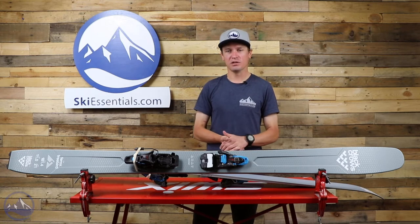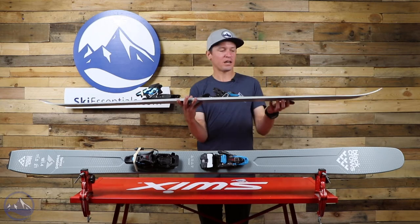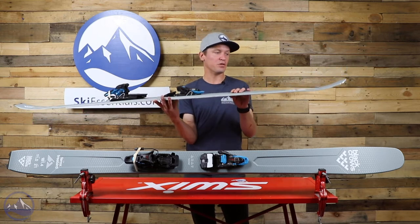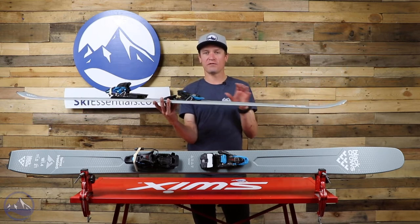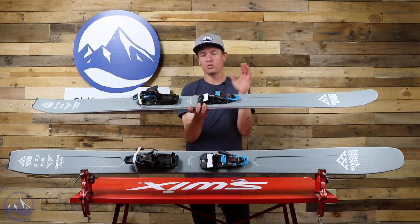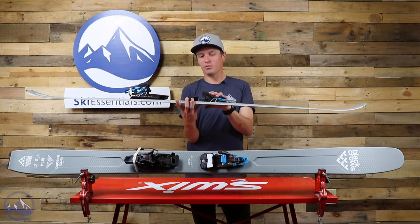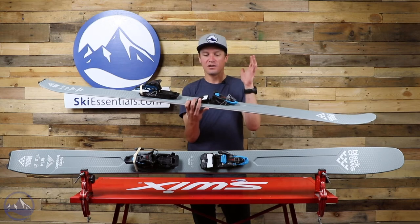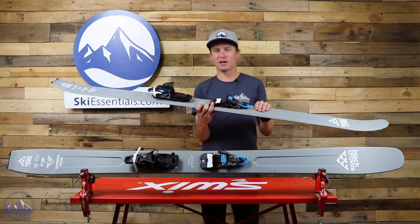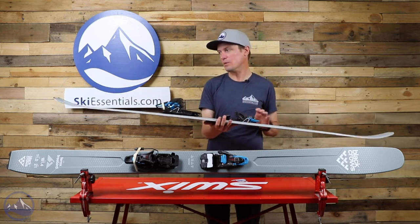There are so many other skis within Black Crows' line that you could choose as more of a resort ski, but I don't want to take anything away from this ski's performance. If you specifically want a lightweight ski for inbounds, this would certainly work — put a binding like the Shift on it and it could work. It crosses over between resort and backcountry and everything in between. I think the Shift or a Duke PT is pretty much the perfect binding for a ski like this, unless you want to go even lighter to like a Kingpin or a Dyna Fit.